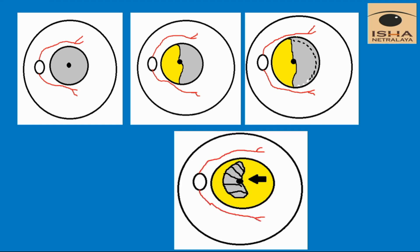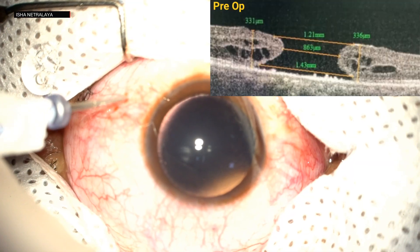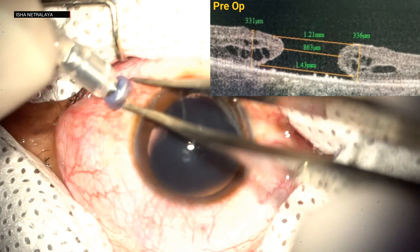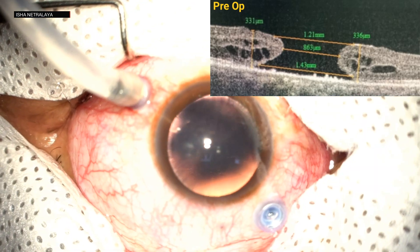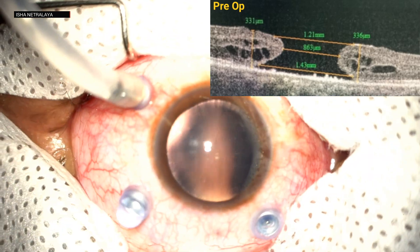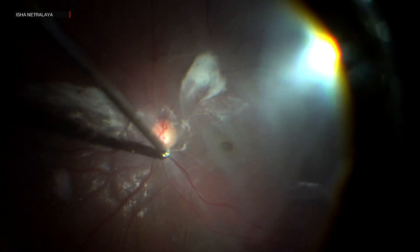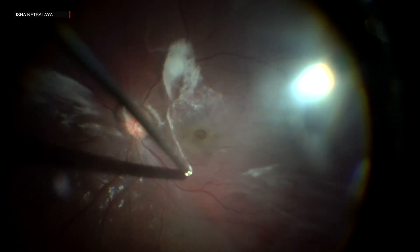Now let's see the surgical procedure. In our first case, there was a traumatic macular hole of a 25-year-old male with best corrected visual acuity of counting fingers at 2 meters. 23-gauge sclerotomies were made and a core vitrectomy was done. The vitreous was then stained with triamcinolone acetate and PVD was induced.